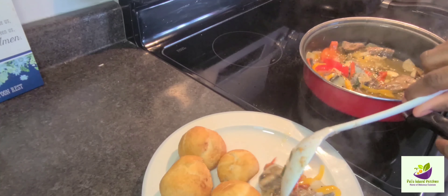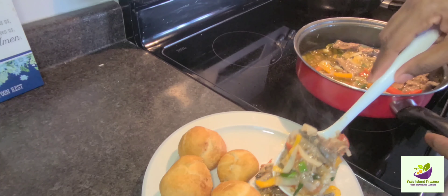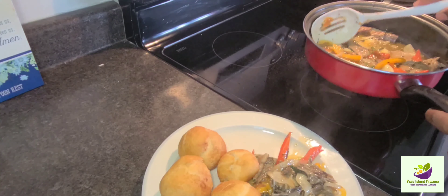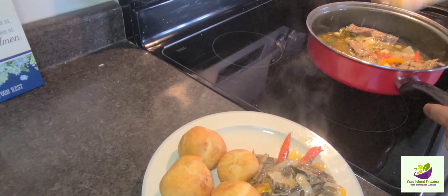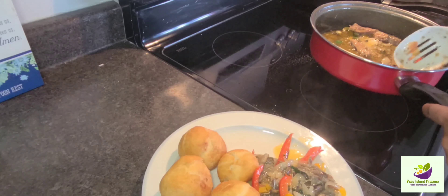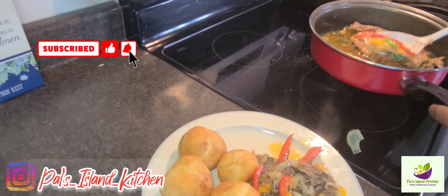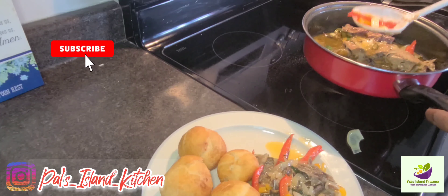Please remember to like, comment, subscribe, and share. To all my new subscribers, welcome to the Pal Nation family! And to all my old subscribers, I appreciate you — salute! Remember to live good, love God, walk good. We'll see you next time. Peace out!